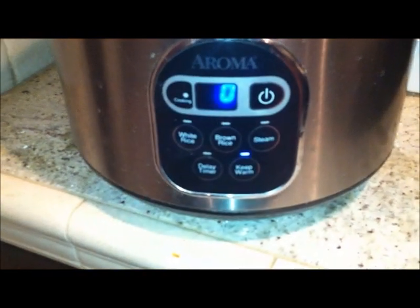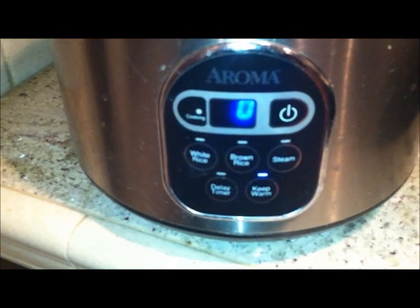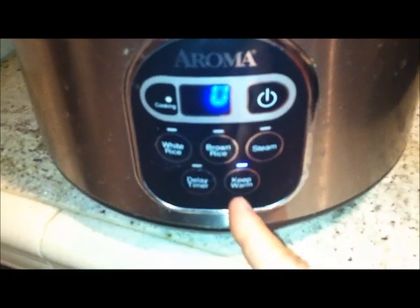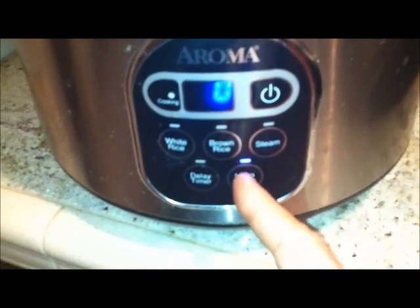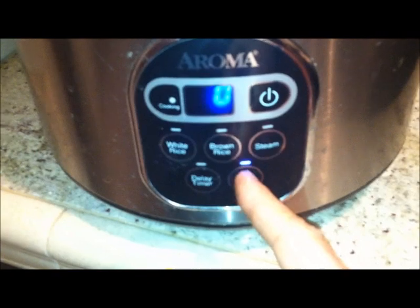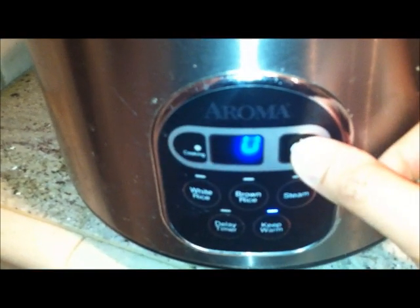I've only used the steam rice option, so I can't speak for the others, but I'm pretty sure if it worked well for that, it works for the other ones too. One last thing — it keeps warm automatically after cooking. You can turn it off by pressing the power button twice. I recommend this product.